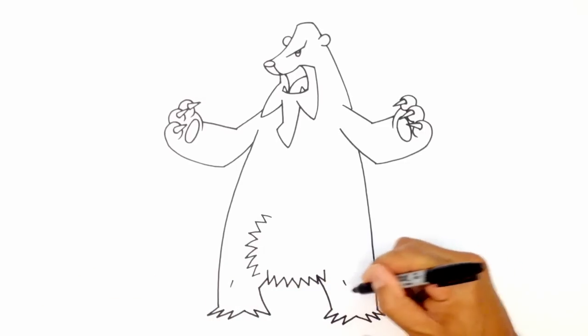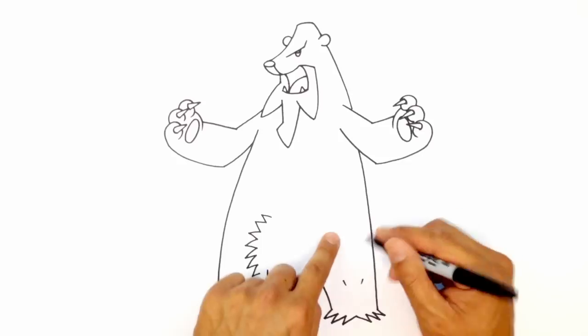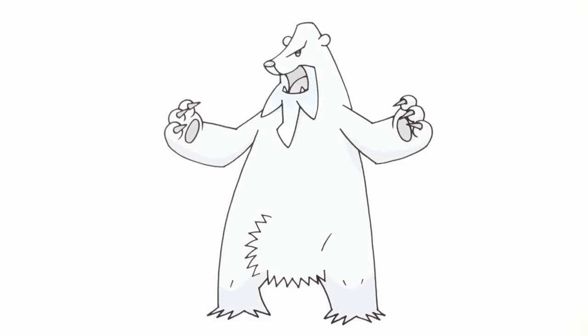Along this side, I'm going to draw two lines sort of coming in towards each other, just to indicate the knees. And here, I'm just going to draw a little curve like that, just to show the hip joint. And that's pretty much it. There we have it — there's Beartic from Pokémon. I hope you enjoyed this lesson. Please give us a like and share this with your friends. Thanks for watching and we'll see you again soon.